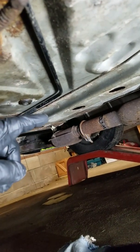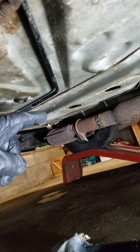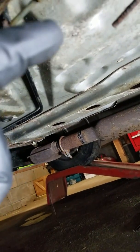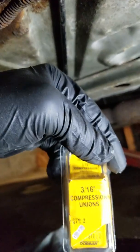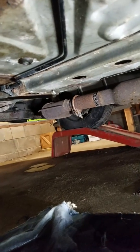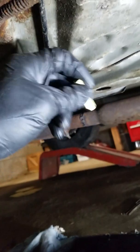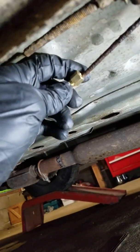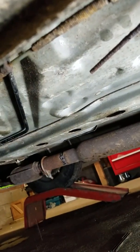I took a cutoff wheel and made a clean cut here and a clean cut here, and cleaned that rust up a little bit. My new line is just going to come from here and then the bend is going to go in to bring it back here. I bought two compression fittings — 3/16 compression unions — to put where the splices are going to be. This one goes right here and the other one goes over here, just splicing that new piece in.